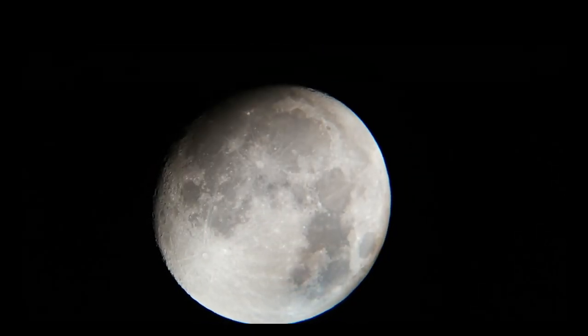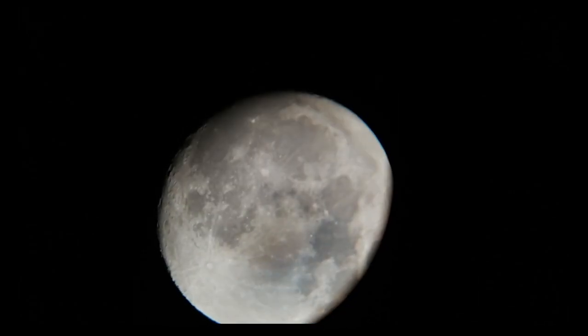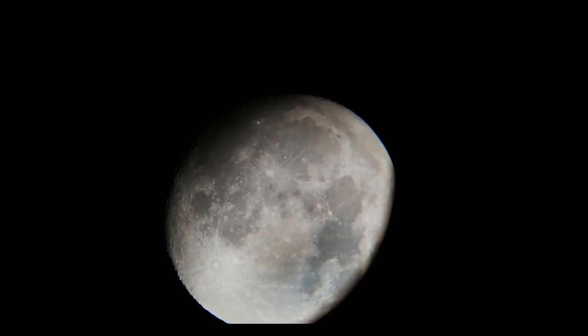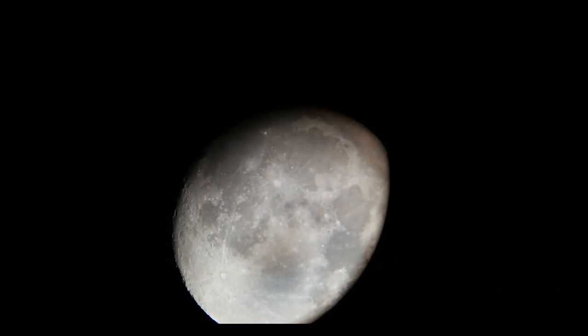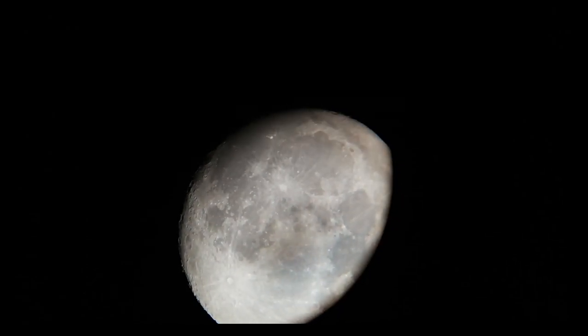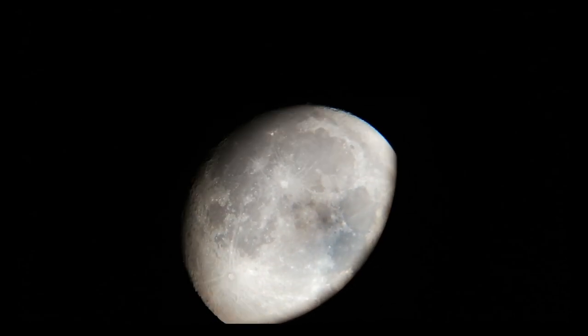This is our full moon with my 12 inch Dobsonian telescope from Hungary. This video is made by the 25mm super plus eyepiece. If you like this video, please like and subscribe to my channel in order to receive more videos like this.